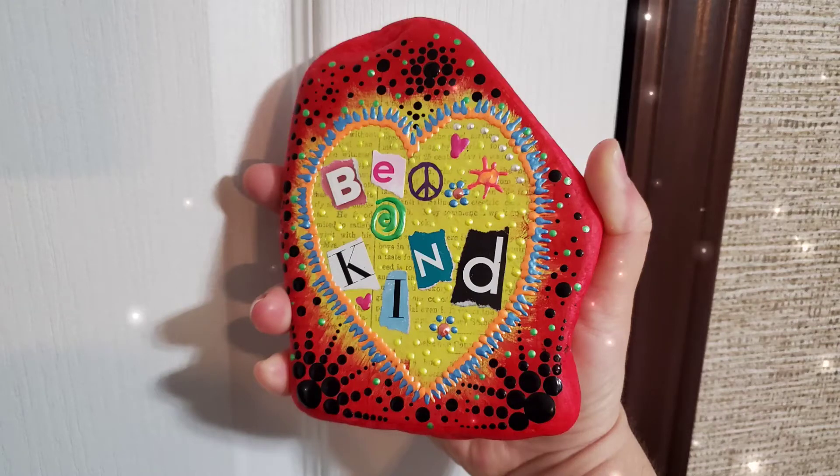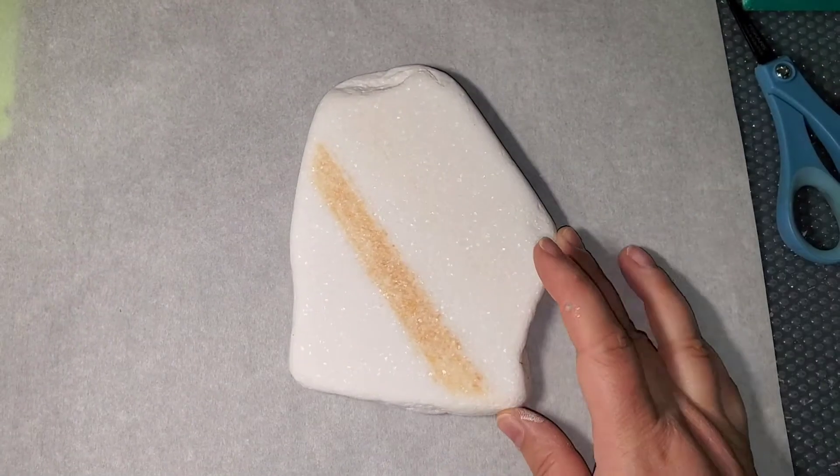Hello my friends, I am back with a cool new Funkalicious Mixed Media piece.